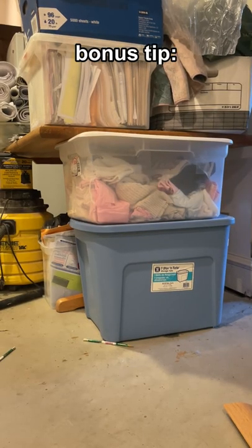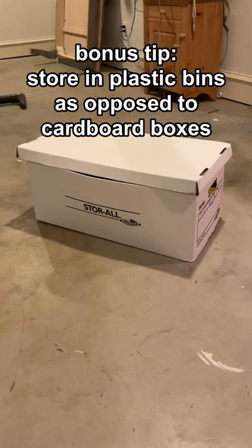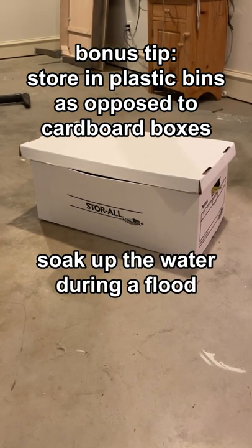Bonus tip: when storing things in your basement, store in plastic bins as opposed to cardboard boxes, which will soak up the water during a flood.